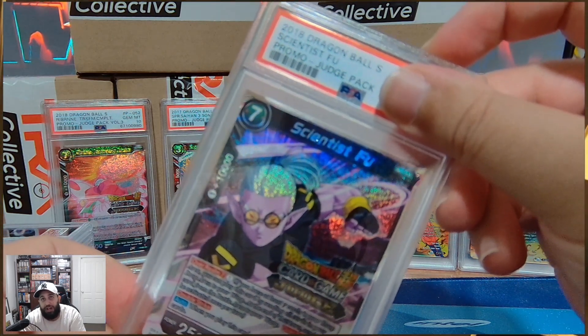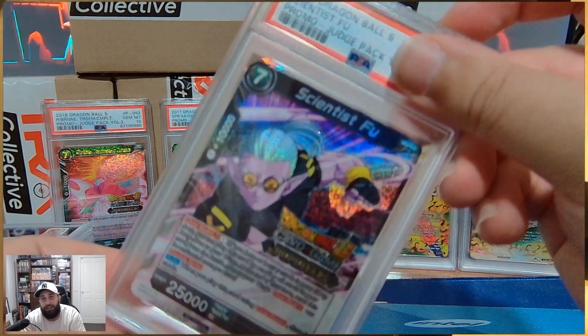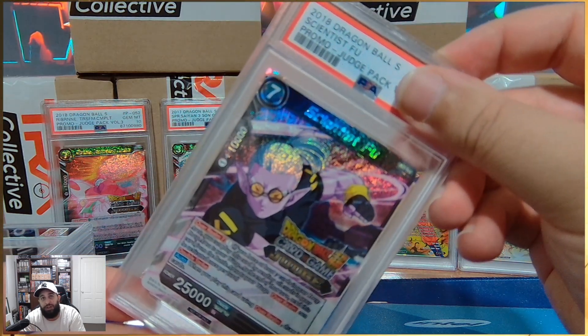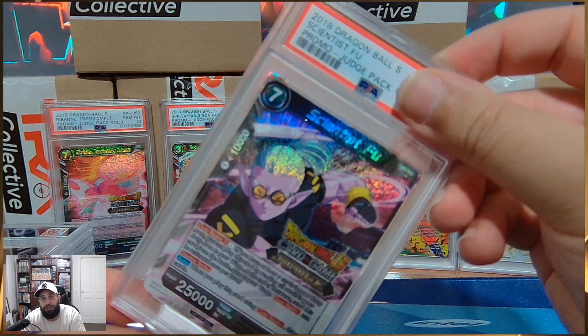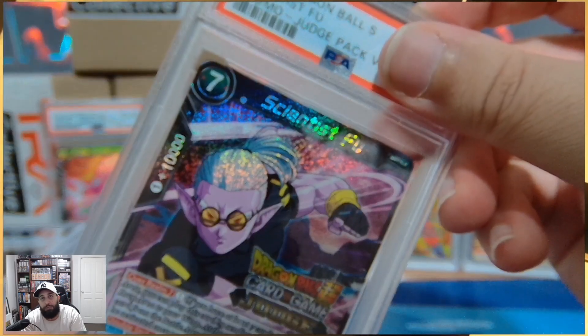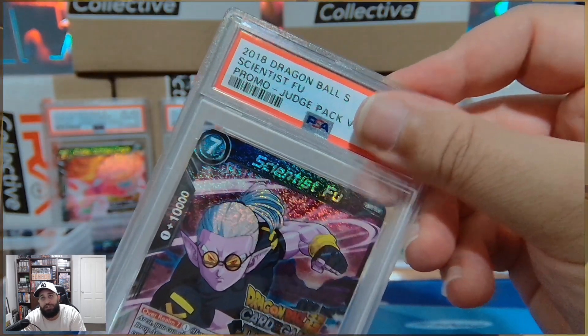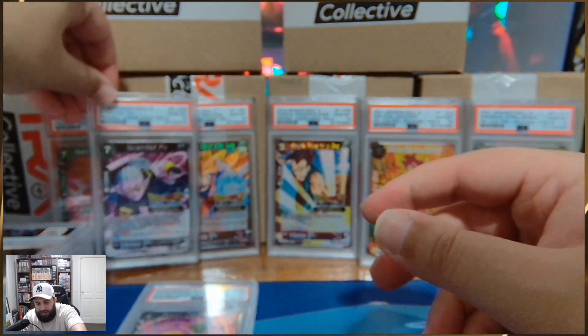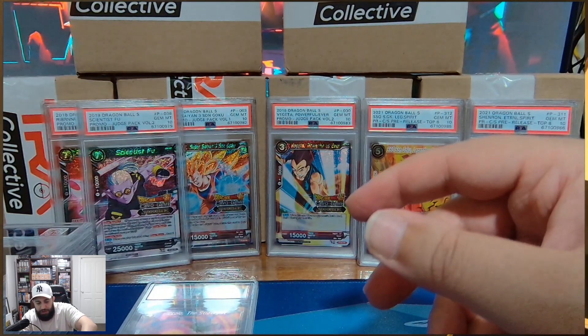Scientist Fu — another card. If you guys remember this card back in the day, the foil version was like 70, 80 bucks. It was just in every deck because Overrealm was so strong. Why can't I get any focus on the boy? Scientist Fu — there he is, in all his glory. That's a 10. So far 1 through 9: 10 cards.